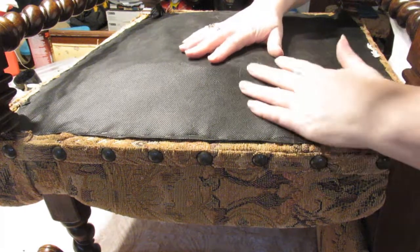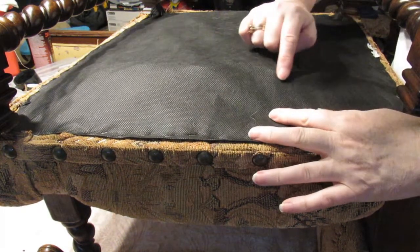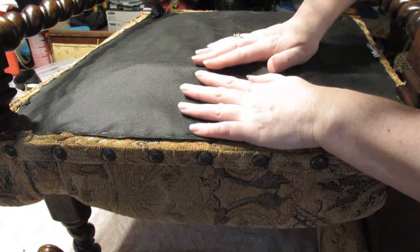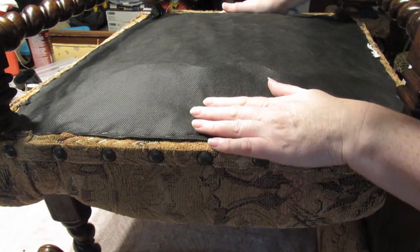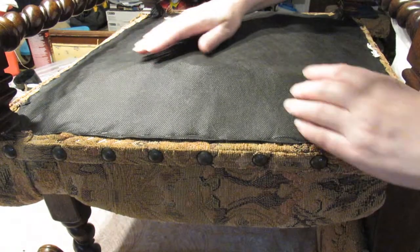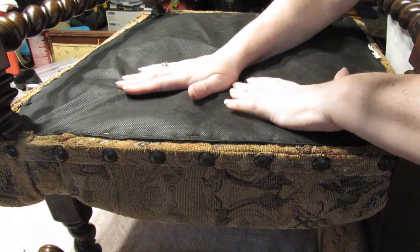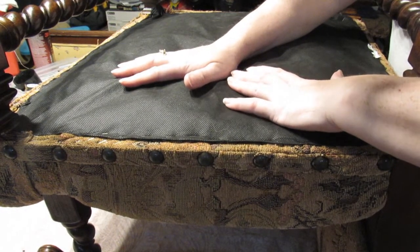I've just turned this chair upside down and I can see the ridge here of the springs, and it seems higher this side than that side. So when I remove this I'm going to have to re-web underneath and push these further down so that they are more in place.